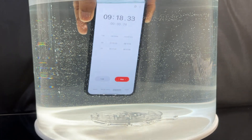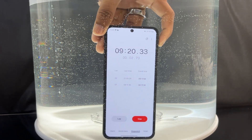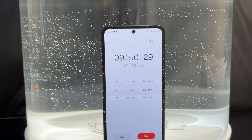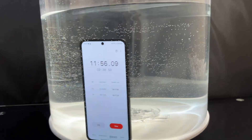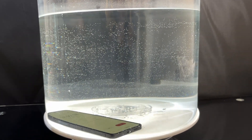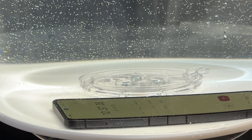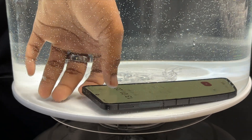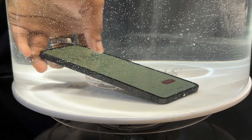This is only nine minutes of submersion and all this has already happened. The device is IP48 — not a full IP68. The '4' means it is not dust resistant, but it is water resistant. That is what IP48 means.